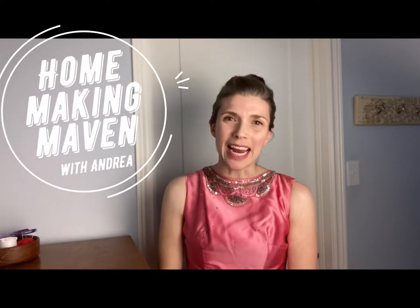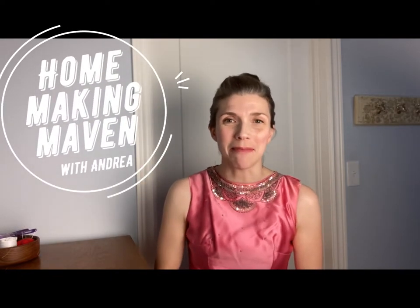Good morning, Maven. I'm Andrea. Welcome to the Homemaking Maven. Today we're doing something a little bit different — you can tell I'm all glammed up. We are in my bedroom. We are packing our house currently because we're moving to our new property and we're very excited about that.